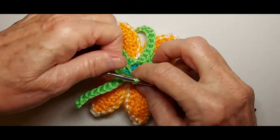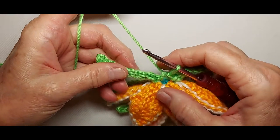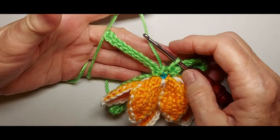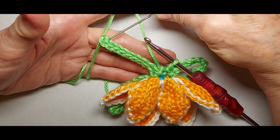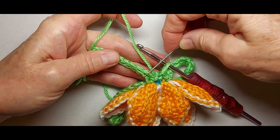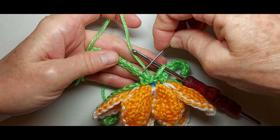Now let's make the leaves. Continuing with the petals folded forward, we want to skip the first chain of the spine. Here's the tenth chain — one, two, three, four, five, six, seven, eight, nine — so this is the first stitch we want to work. We are skipping the first chain and working in the second chain.